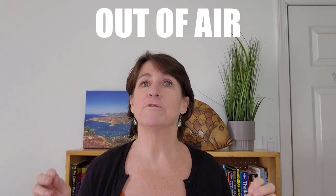Another one which you hope you never see is the out-of-air signal. If someone's out of air, they go like this across their neck — no more air left. Hopefully you never see it and hopefully you never have to use it. Always keep an eye on those air gauges.